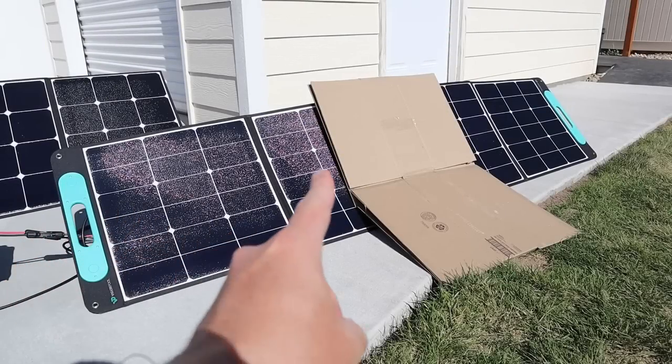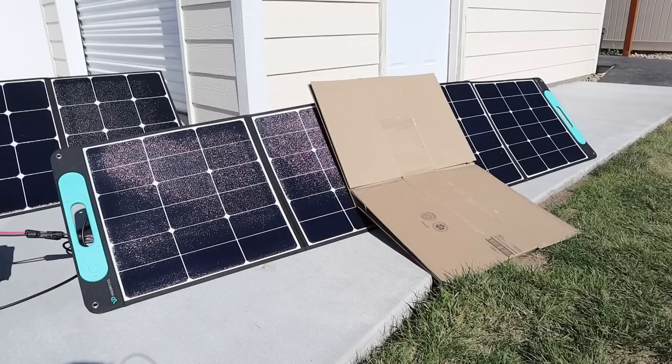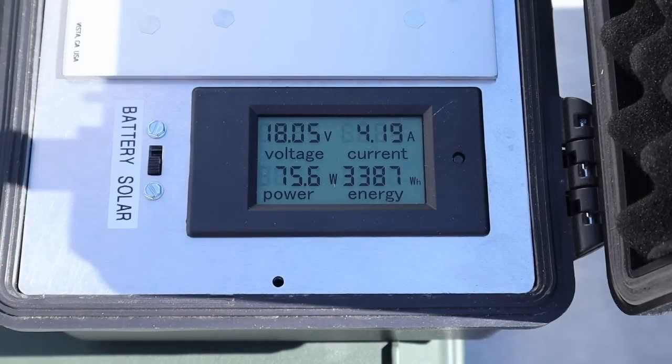Now testing the VigorPool 200 with partial shading — cardboard between two of the panels. With the VigorPool 200 we're seeing right around half the power at 75 watts.